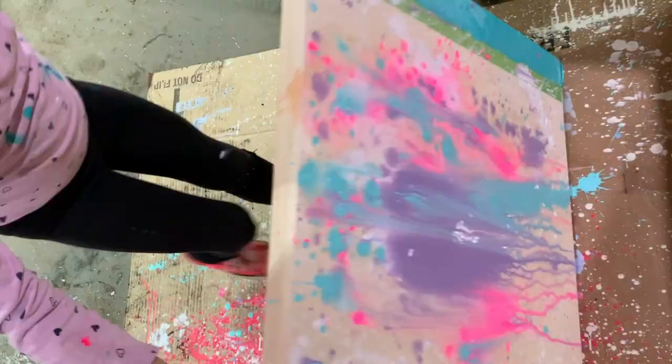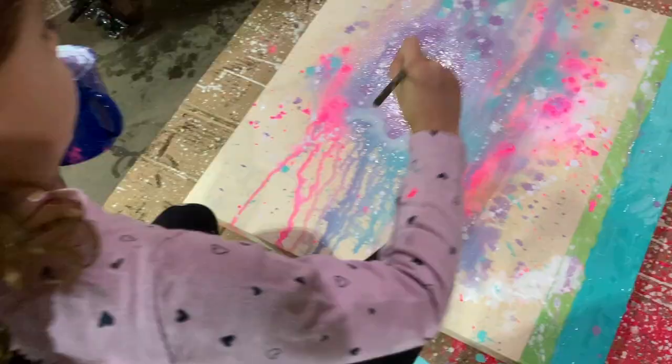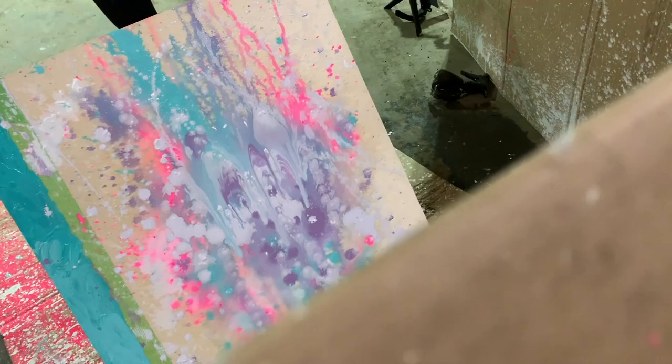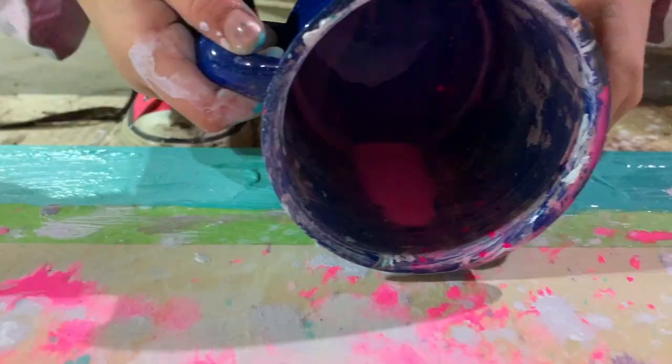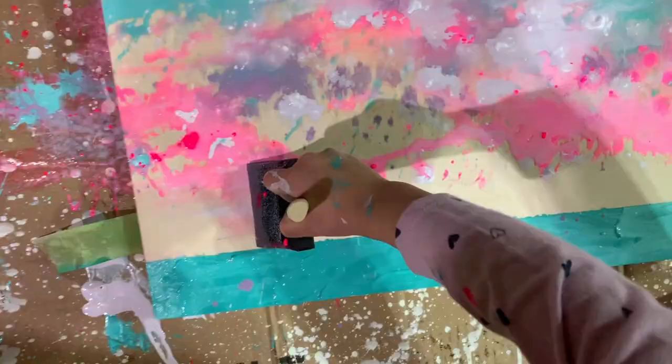That looks so cool! Wow, oh that looks cool. It's working out!